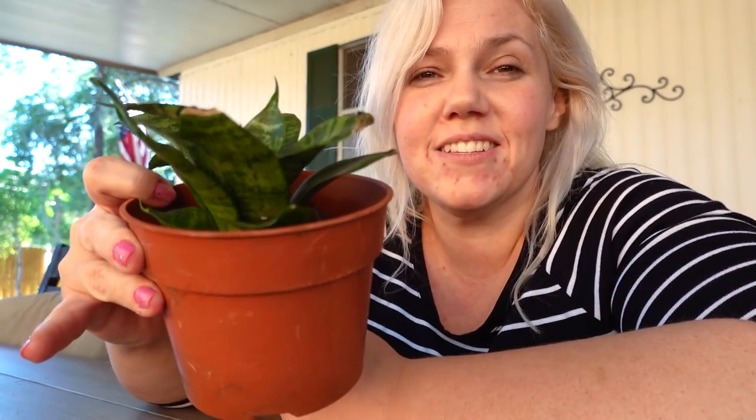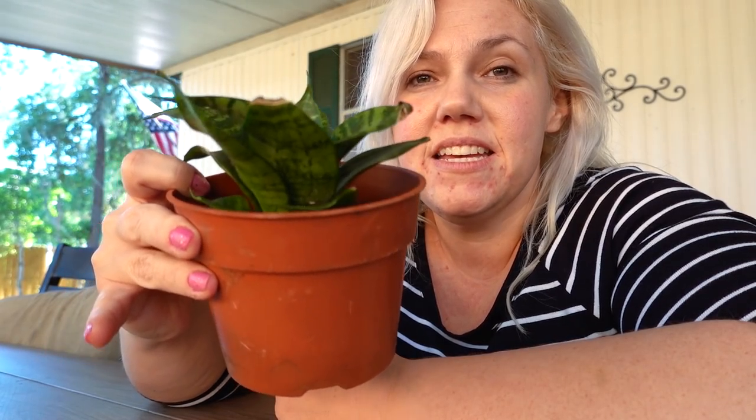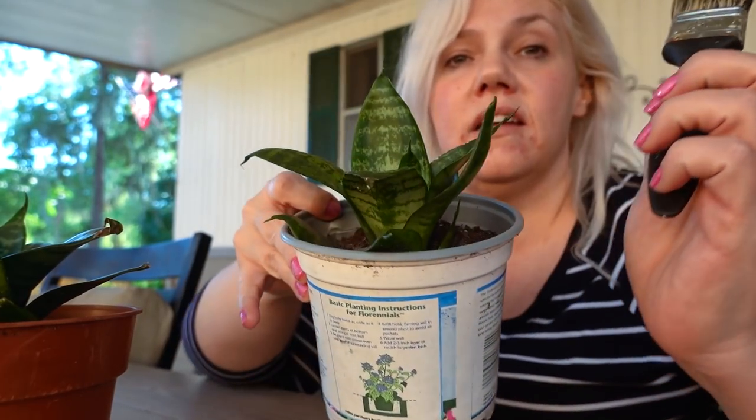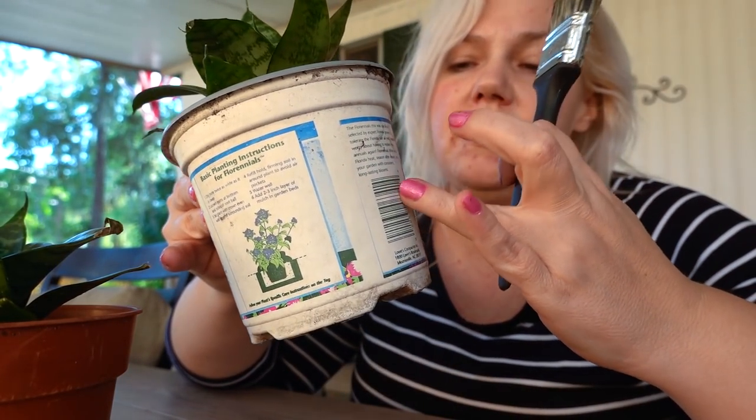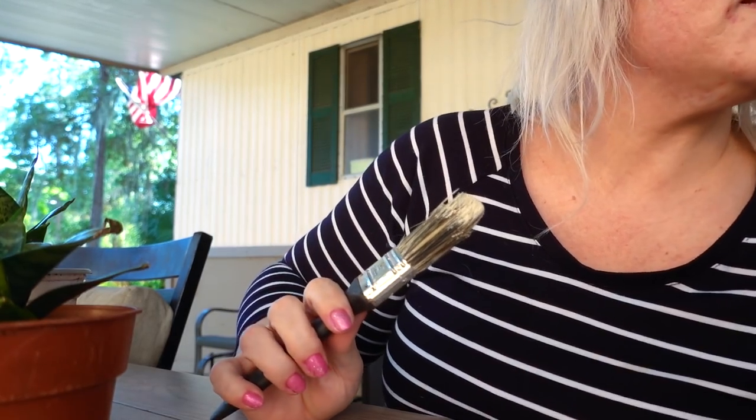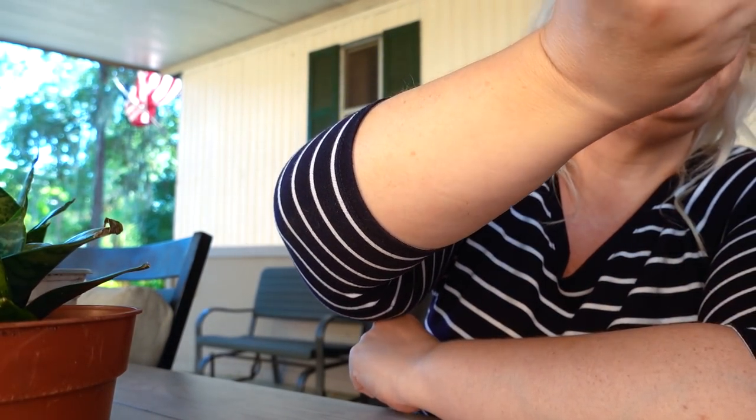Hey guys, so my mom for Mother's Day — it's funny because we both got each other plants. She got me two of these that she grew herself and I'm gonna keep it in the pot and I'm going to paint it. I just needed it down because it was at a high level and I don't want to get hurt, so he had to get the paint down for me because he put it up tall.